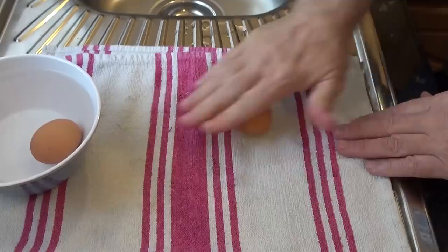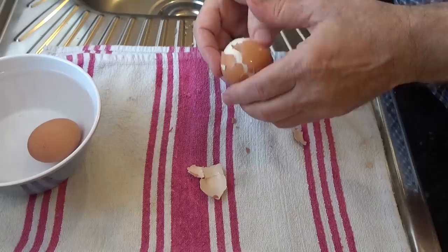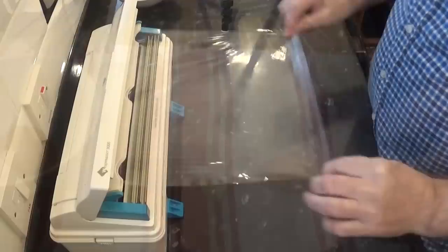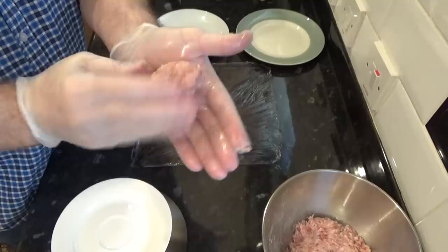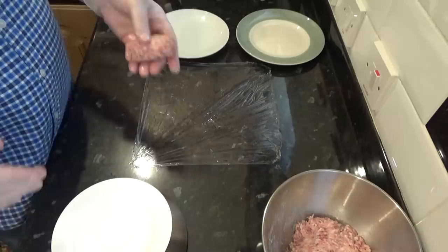Last job before making the scotch eggs is to peel the boiled eggs, and like I said earlier I'll put a short video together very soon on the best way to boil, time and peel eggs. To help form and handle the eggs you'll need a small piece of cling film or plastic wrap with a thin coat of oil applied to it. Next I'll weigh off the meat — you'll want to divide it into 80 gram, that's 2.8 ounce portions, and that'll cover most medium to large eggs.